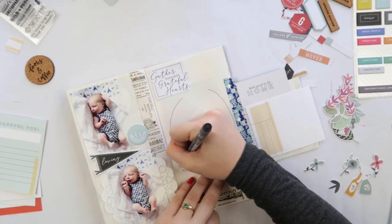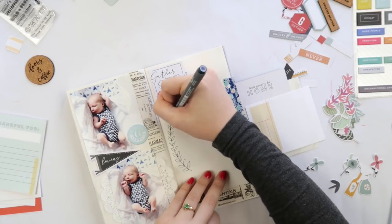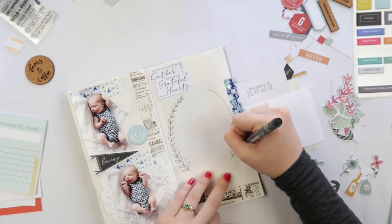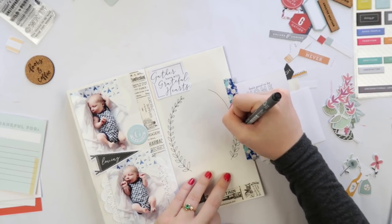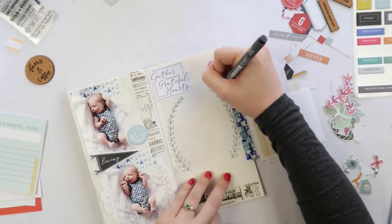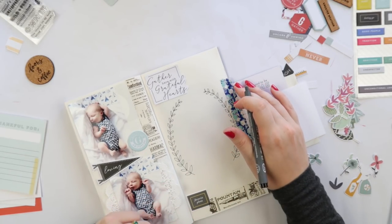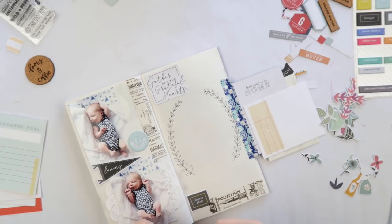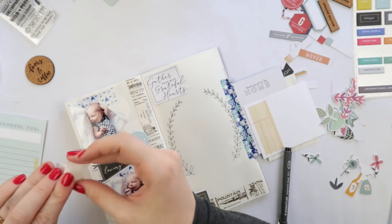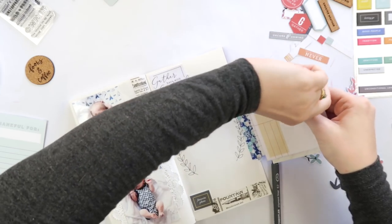I'd say blank is best for sticking stuff and making it pretty, and grid just for writing. I decided I didn't know quite what to do under the flap — the flap wasn't to hide anything, I just wanted a flap — so I decided to do a very basic leafy wreath. Say that five times fast: leafy wreath! And I did a bit of brush script lettering in the middle.